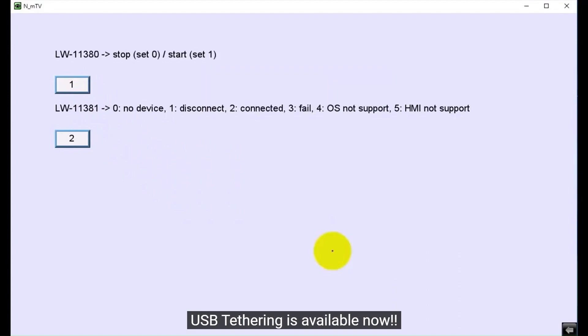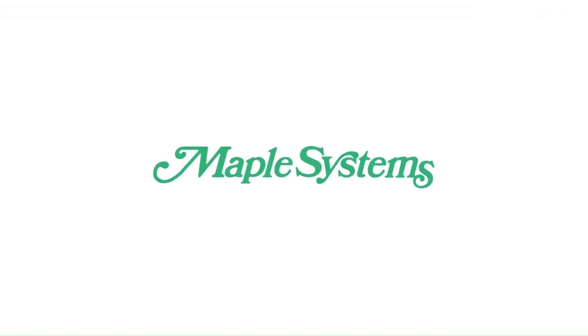USB tethering is now working. Thank you for watching.